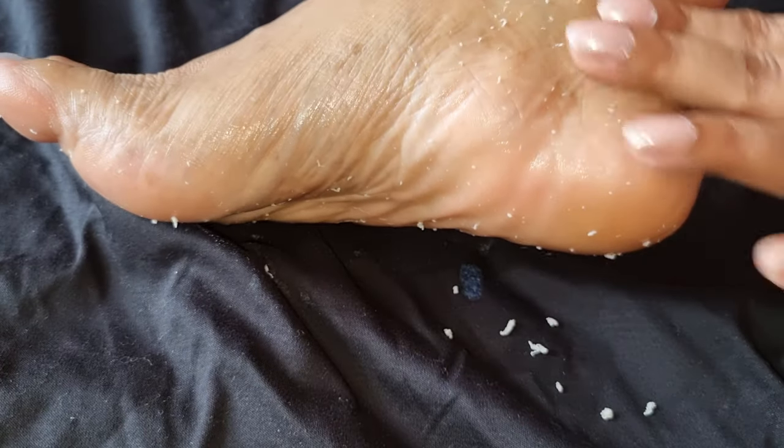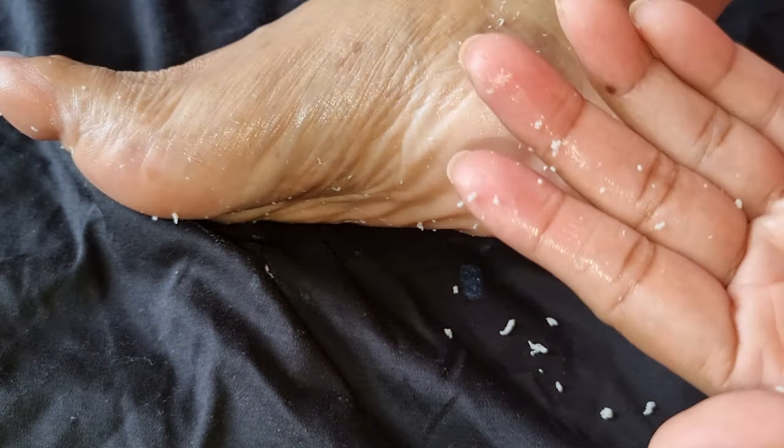Oh my god, is this so much dead skin? Is this real? Hello everyone, welcome back to my channel.